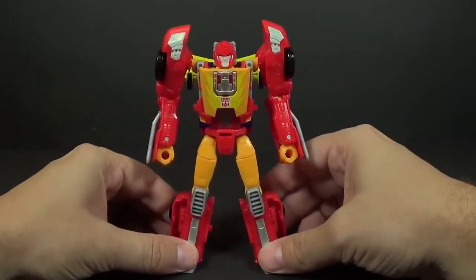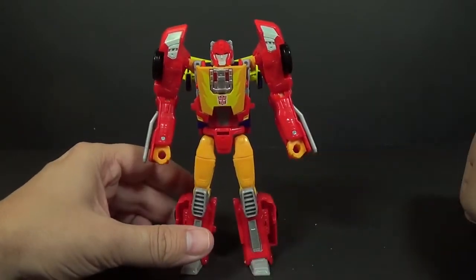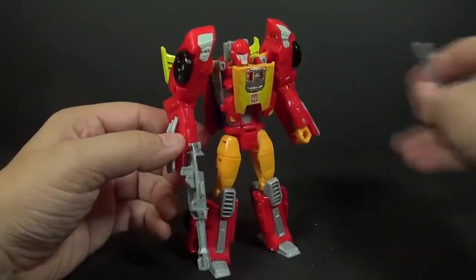Take him and tab him onto the top of his body. Now we are completely in robot mode.